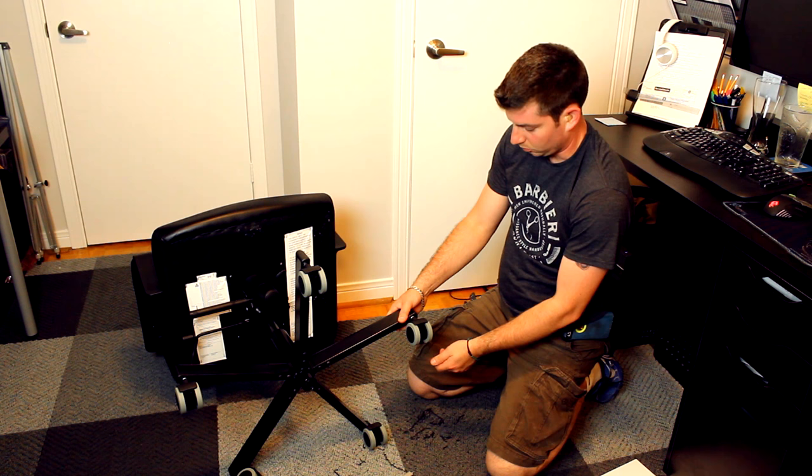Hopefully they roll better now. It's time to clean up the mess — I'll be right back. Now for the test... oh, that is much better!